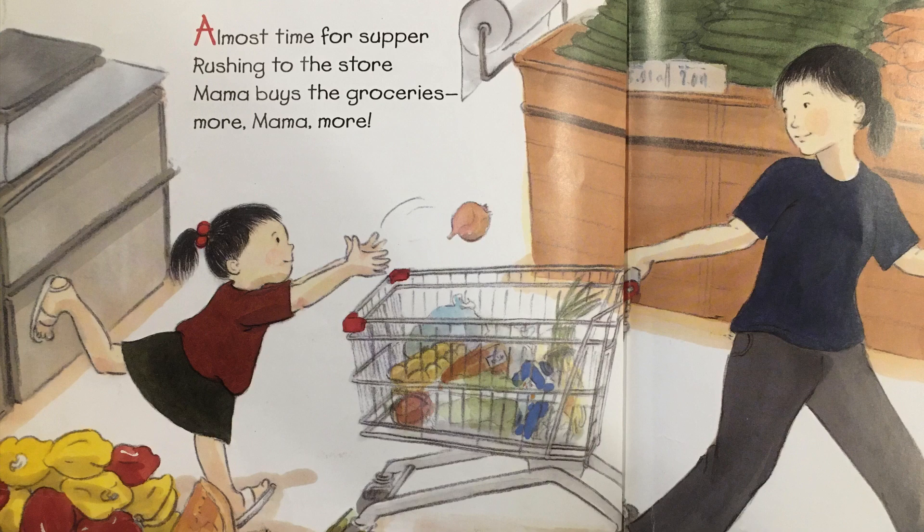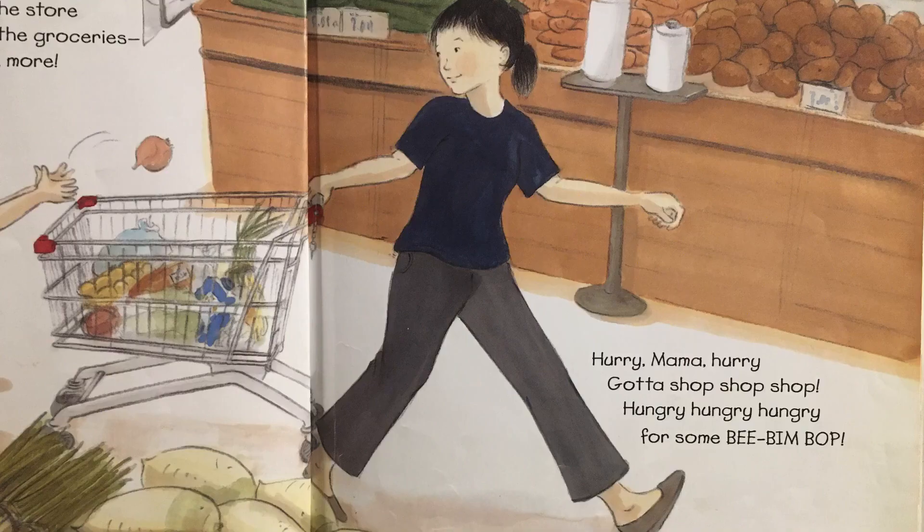Almost time for supper, rushing to the store. Mama buys the groceries, more mama, more. Hurry mama, hurry, gotta shop, shop, shop. Hungry, hungry, hungry for some bee, bim, bop.